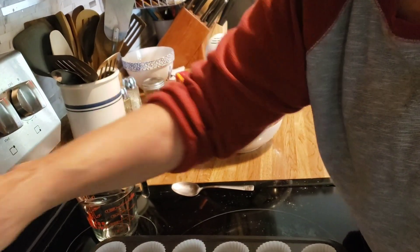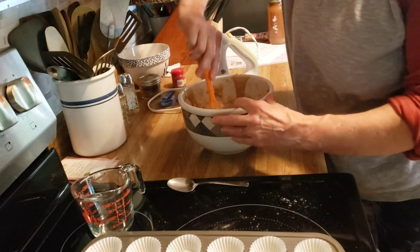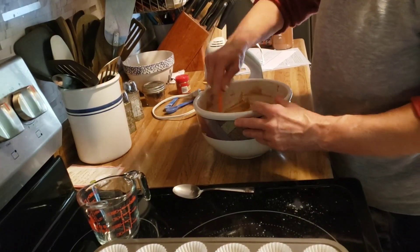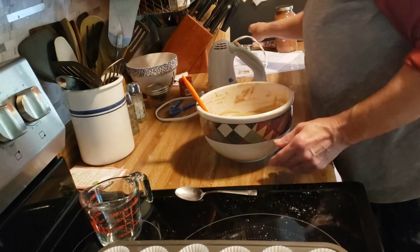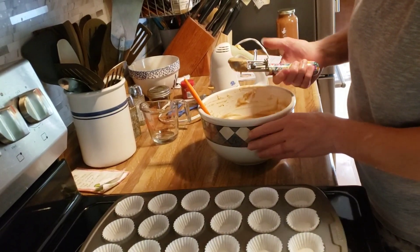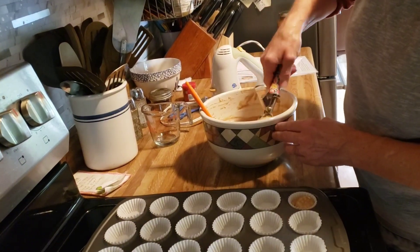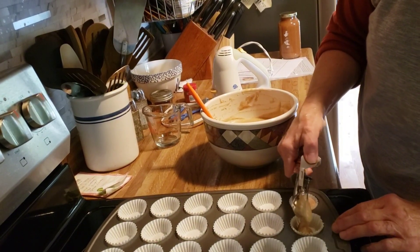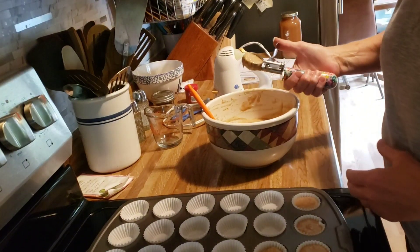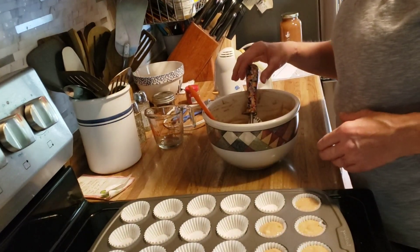Now we need to preheat our oven to 350°. My husband and I like these breads done up in mini muffins, so I'm going to put them in this mini muffin pan that I have lined with papers. This is a one-tablespoon cookie scoop and it's a perfect size for this. I'm just going to fill these up.